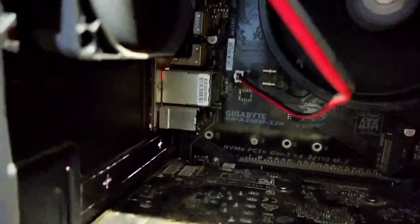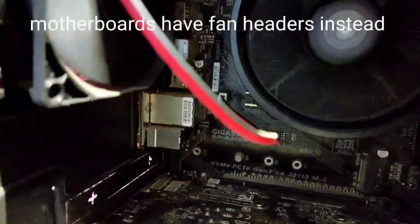The 80mm fan comes with a fan header of only two pins. So I have put it in the motherboard's fan header.